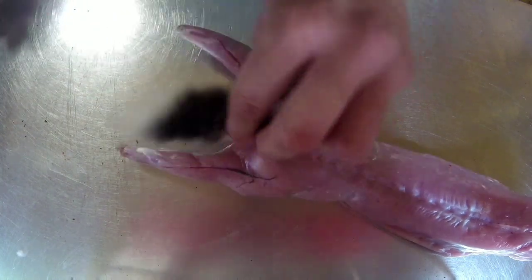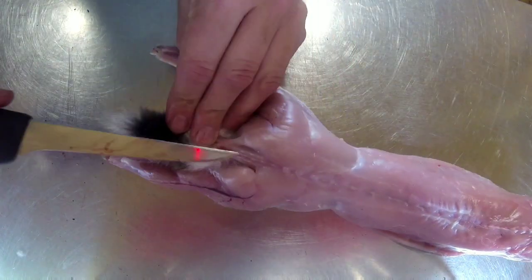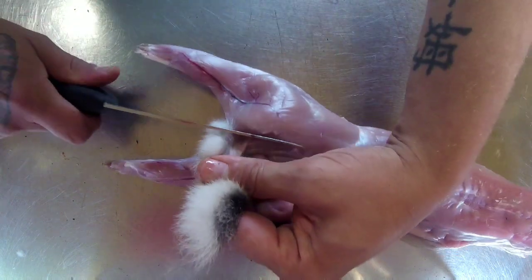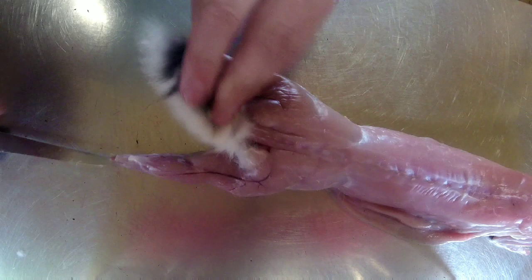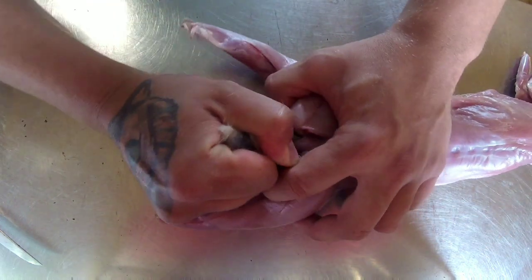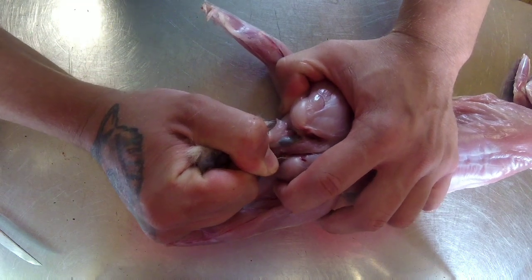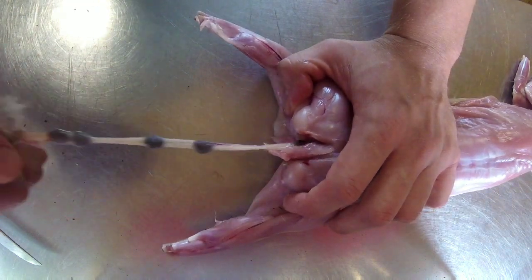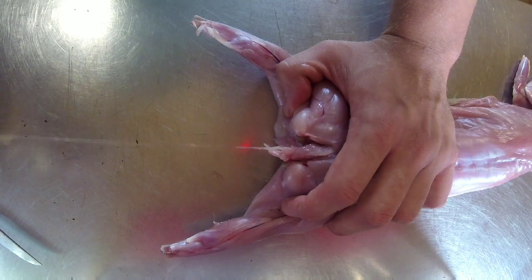Put it flat on the table. With your knife, either side of the tail, just make an incision like that, then give it a good few twists. And then once you've given it a few twists, give it a pull — and everything comes out that's left in there from when you gutted it.